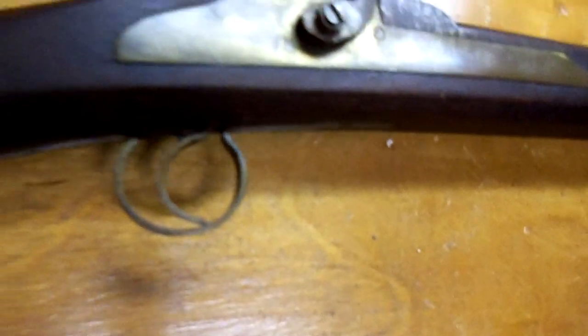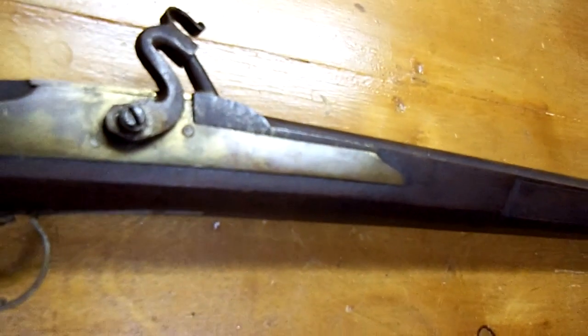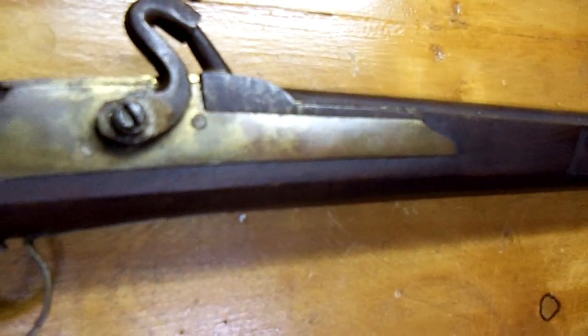The furniture on the gun is brass — the trigger guard and tang plate all appear to be the same thickness. It looks very much to me like it's made from artillery shell casings that have been beaten out and used as flat brass stock. The other furniture is iron, and it appears to have homemade screws. The screw heads are still in good shape, and I don't believe the gun has ever been disassembled or fired.